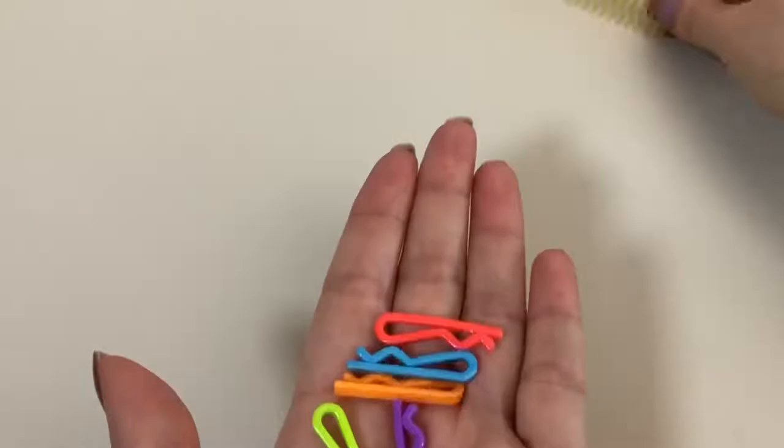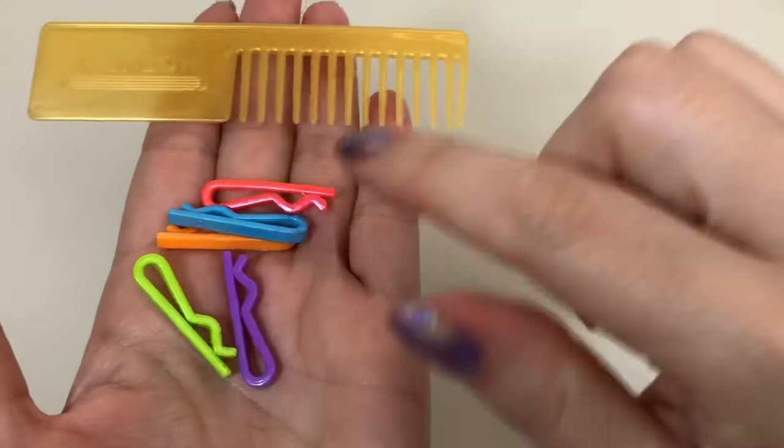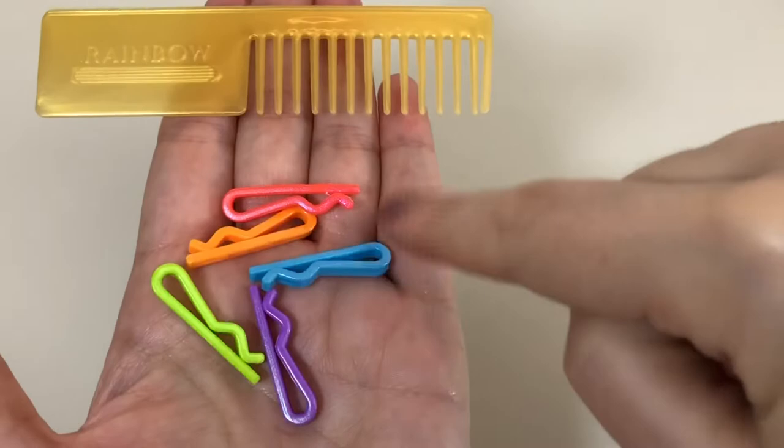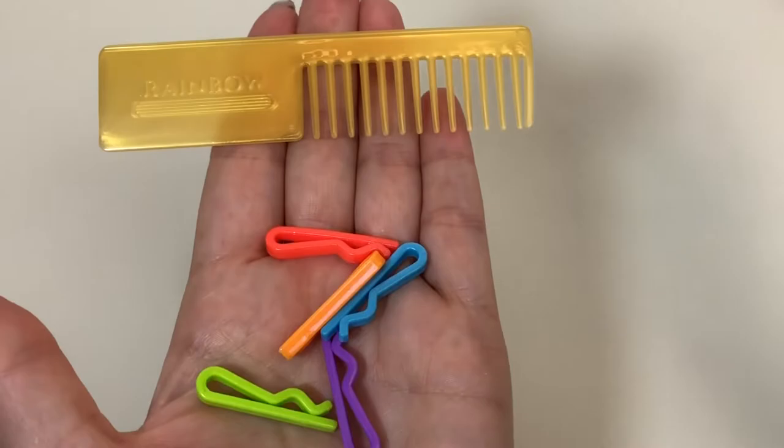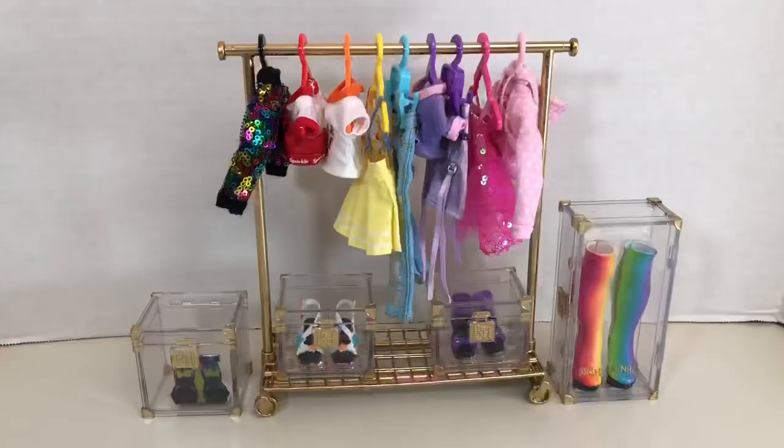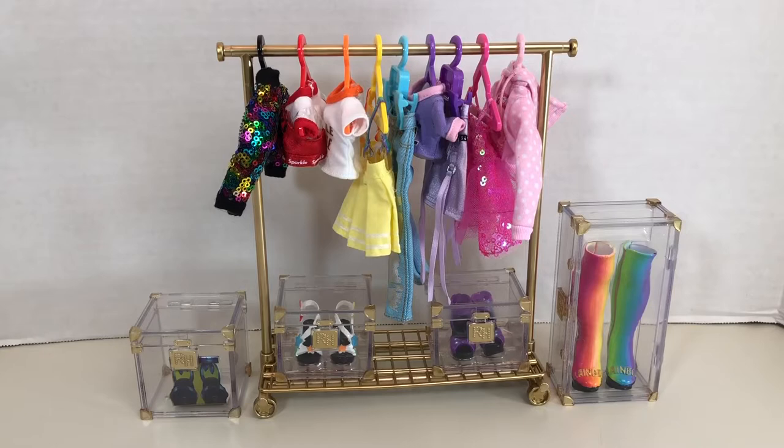She also comes with a gold comb and little mini bobby pins or hair pins — these are the same hair pins that Amaya Rain came with and the same comb style as the other dolls except in their signature colors. It looks like Avery's signature color is gold because she can wear any color in the rainbow. Now this is the part I'm most excited about: the clothing and shoe accessories as well as the clothes rack and shoe boxes.